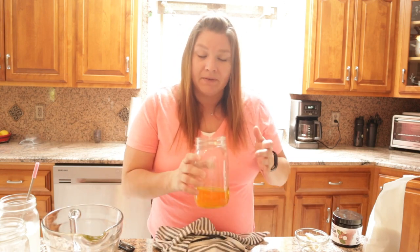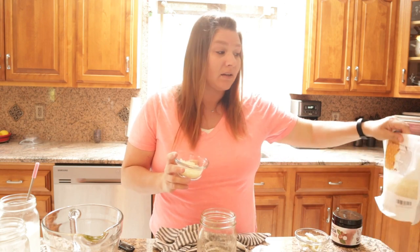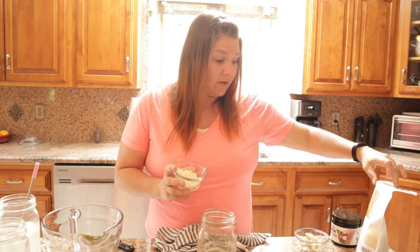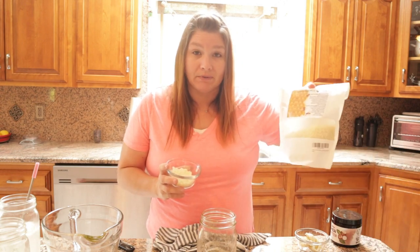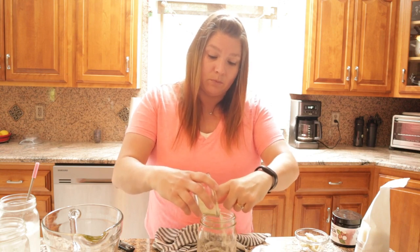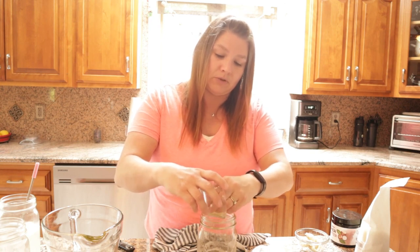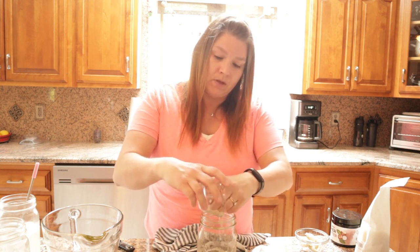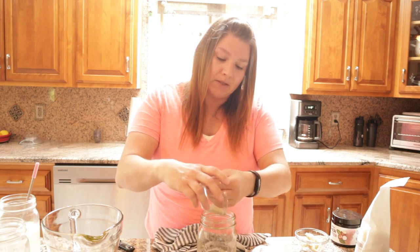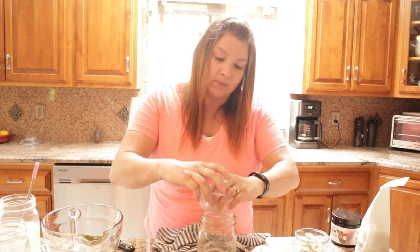So I have eight ounces of oil in here and I'm going to add one ounce of beeswax pellets. I got these right online and I will add a link in the description in case you need some. This bag has lasted me forever — I've made so many things with this beeswax and still have more. So I'm just going to add my pellets to my oil and then put it into my makeshift double boiler.